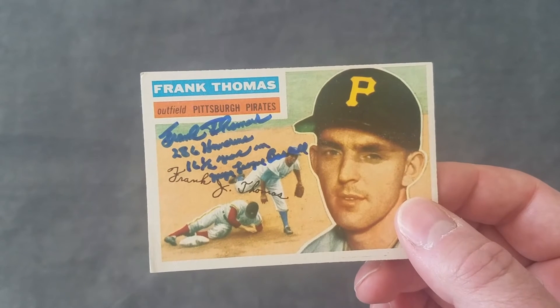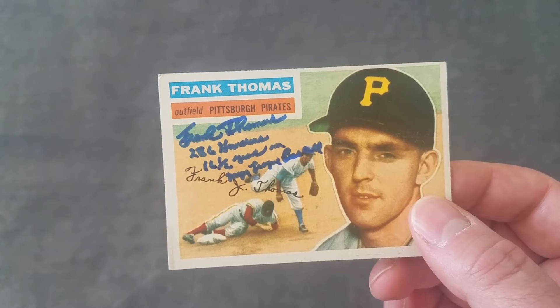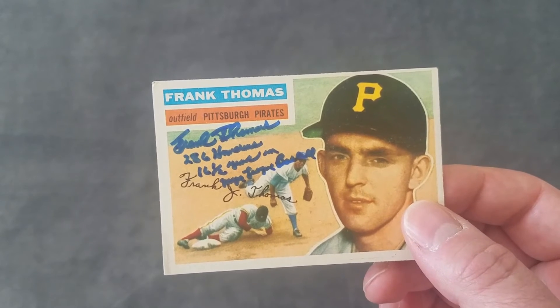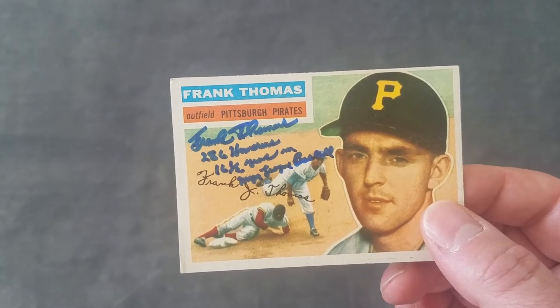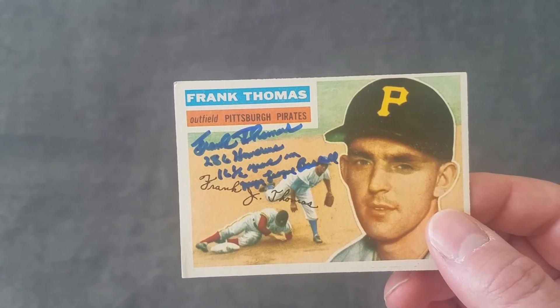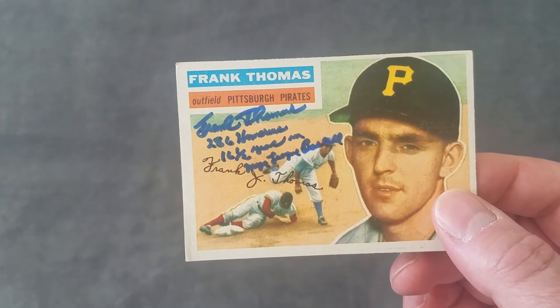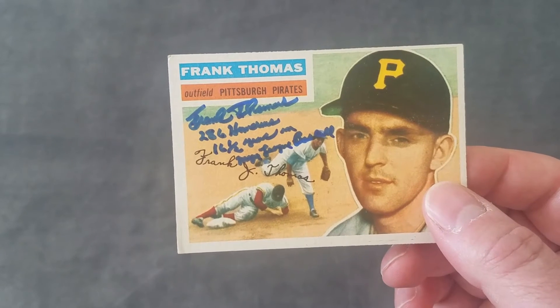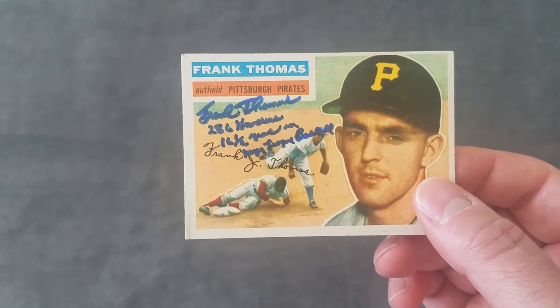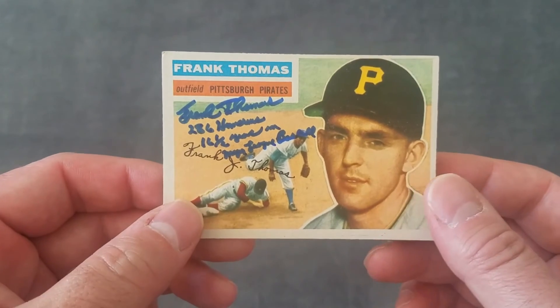He even inscribed it — Frank Thomas, 286 home runs, 16 and a half years in major league baseball. There it is — such a good looking card.